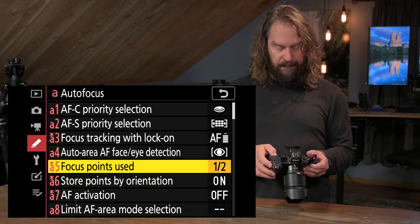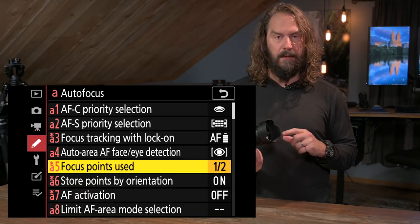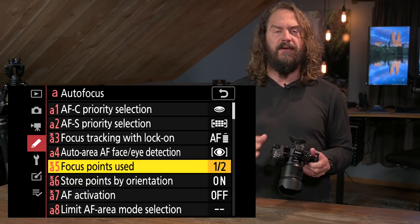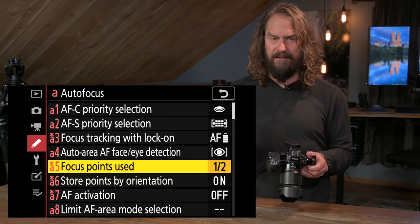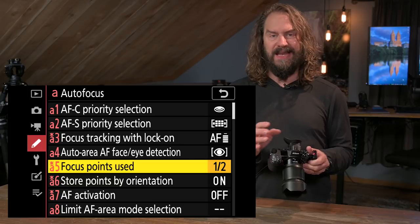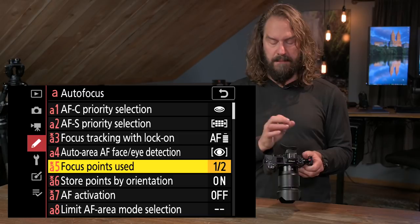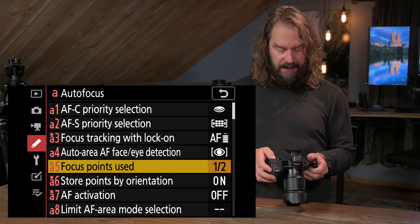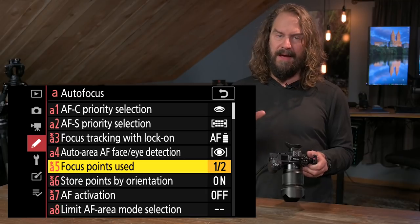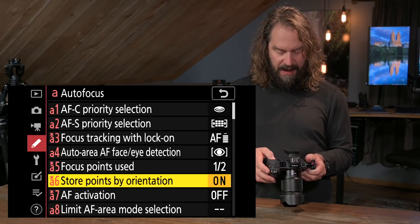Focus points used — this is my Nikon Z7 with the 50mm f/1.8 on it. It has around 400 autofocus points covering the whole sensor. I like to use only half of them so I can navigate through them quickly with fewer presses of the joystick. With my Z6 there are about half as many points and I'm happy with that. On the Z7, I keep it set to half.